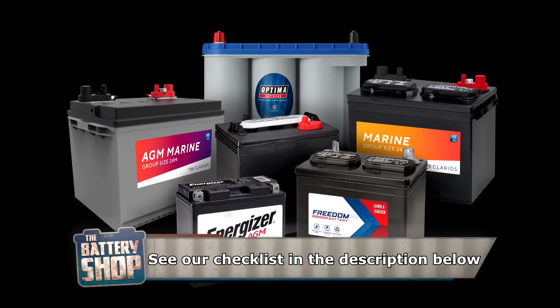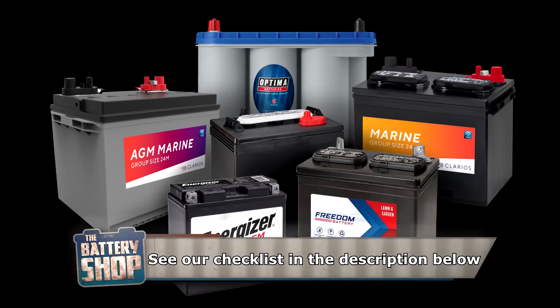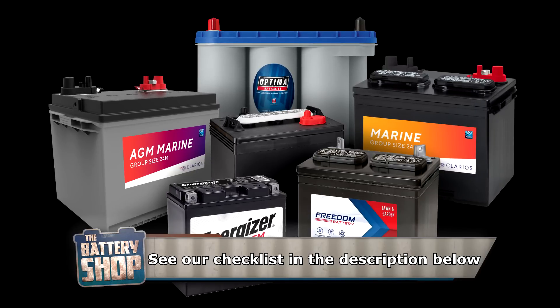Welcome to the battery shop. In this video, we'll show you how to maintain a seasonal battery that is stored for part of the year.